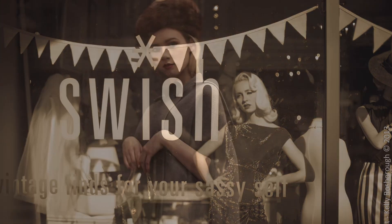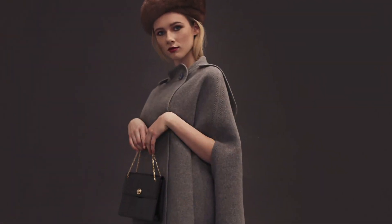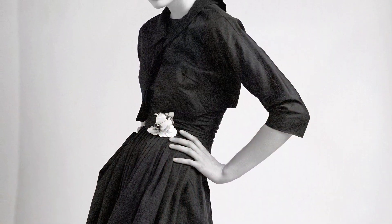Welcome to Swish — vintage finds for your sassy self. We hope you enjoy the videos and don't forget to subscribe to our channel.